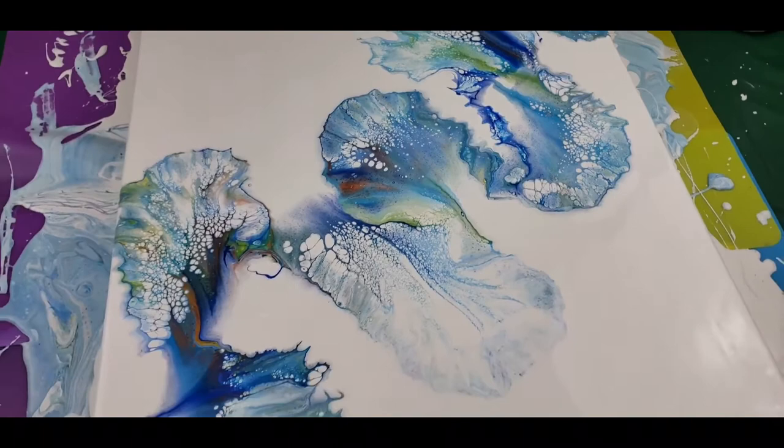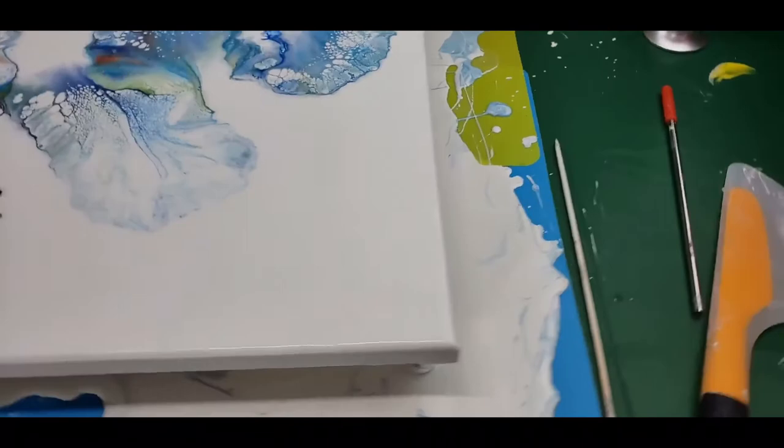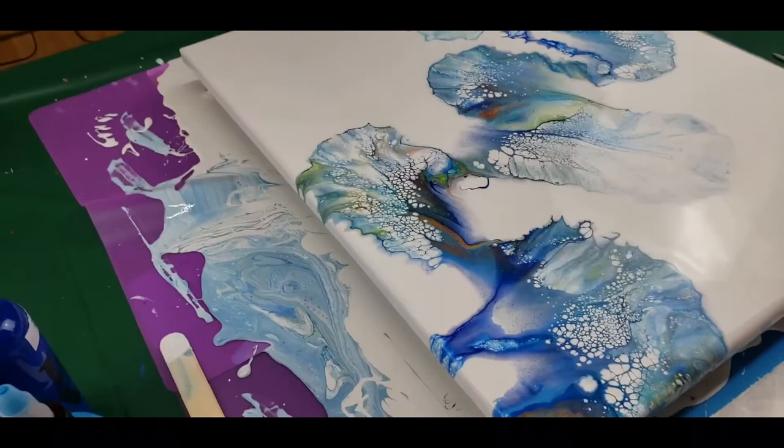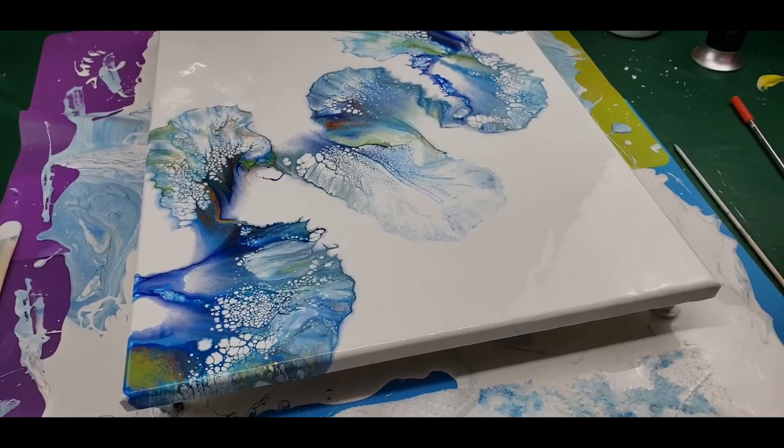It doesn't look too bad — I think I'm okay with it. What a huge, huge mess to clean up, and all my skins are going to be ruined because of the white paint. I'm going to have to get myself a heavy-duty silicone mat that probably goes across my whole table, and that will help a lot. You just have to go slow with this — it's an expensive hobby.